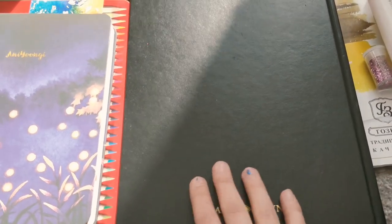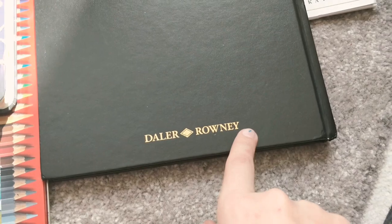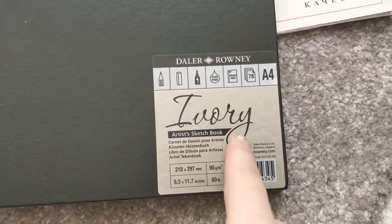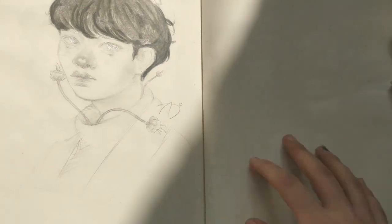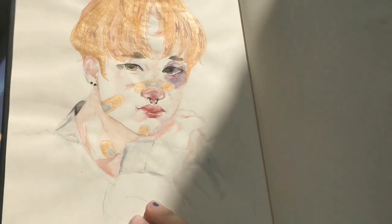I'm currently using this one for sketching, and this other one is for sketches, liners, and ideas — the brand is Daler-Rowney, I believe. It says 'artist sketchbook ivory' on the back. I tried watercoloring on it and it's a bit fluffy. I created something on it about three years ago — it's actually not that bad. It holds up pretty well, so it's actually great for sketching.